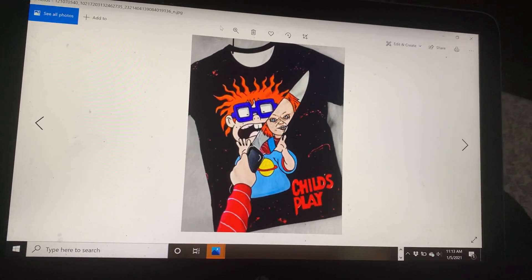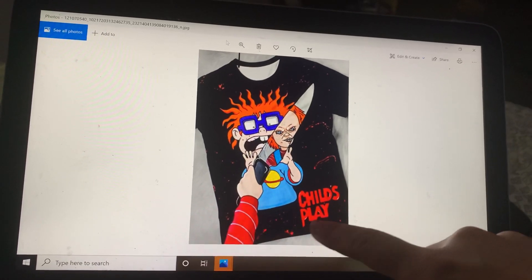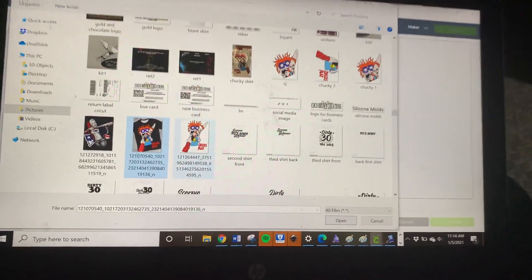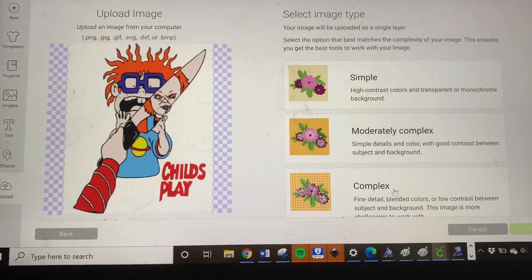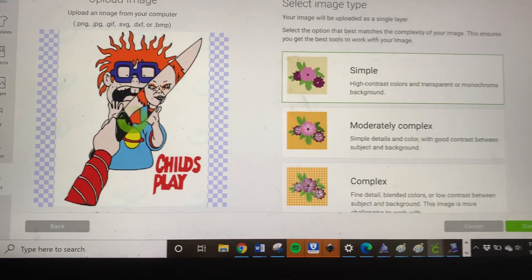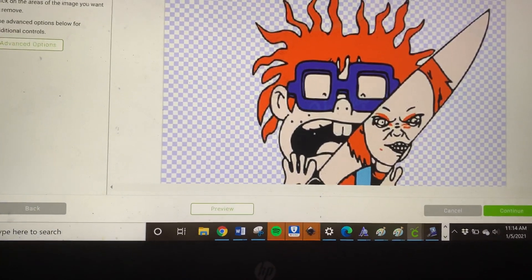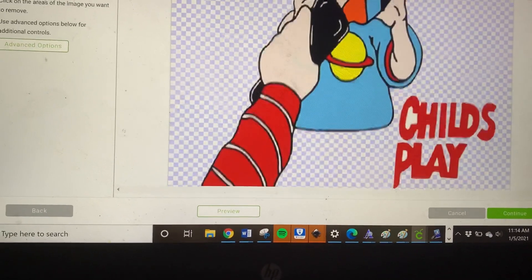A while back I wanted to make this shirt for myself, but due to Cricut's restrictions I knew I wouldn't be able to do this with their normal print-and-cut. So I'm going to show you how I went ahead and did that. I found the image on Google and I'm going to insert it into Design Space, choosing the simple option, and I'm going to remove the background.